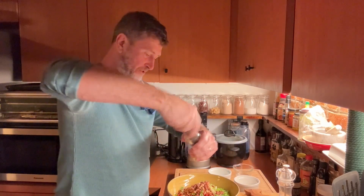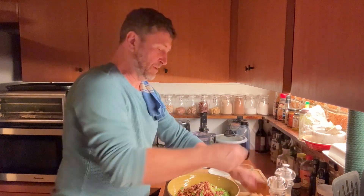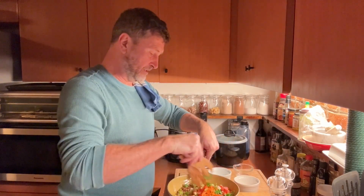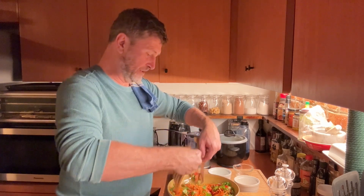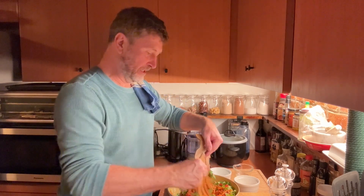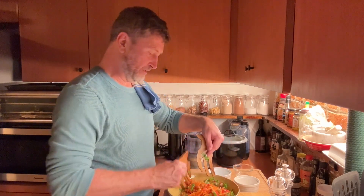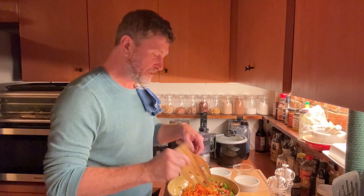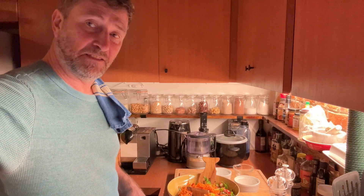Of course we'll season with salt and pepper, and then I'm just going to mix it through. It's a very colorful salad — I like a bit of color with the red, orange, and green. The peanuts add crunch, and there's a little crunch from the carrots too. It's going to be great, and we'll put the dressing on just before we serve it. That's it — Asian salad.